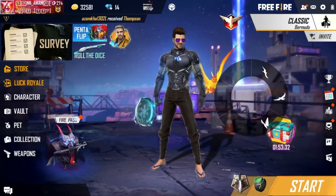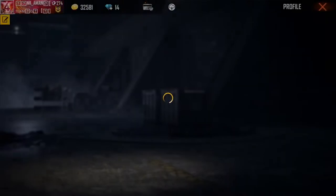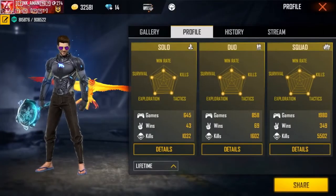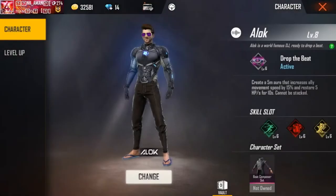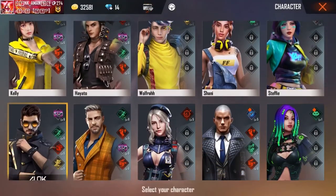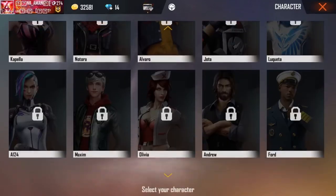Friends, after watching this explosive intro, you must be saying that today something different is going to happen. Yes, friends, today in this video I am going to tell you how to hit a one-tap headshot with the Dragonov. One-tap headshot is not a difficult thing at all. I will tell you the trick - just follow that trick and your one-tap headshot is confirmed, hundred percent.